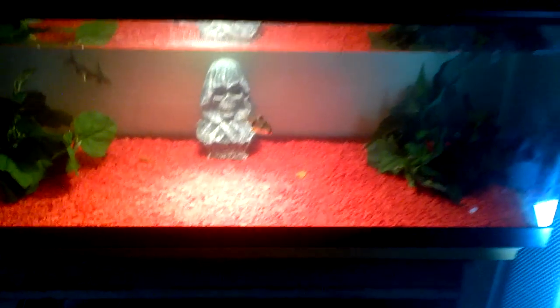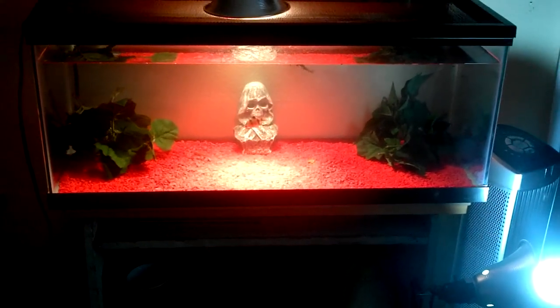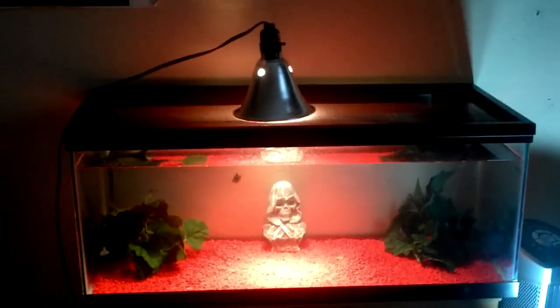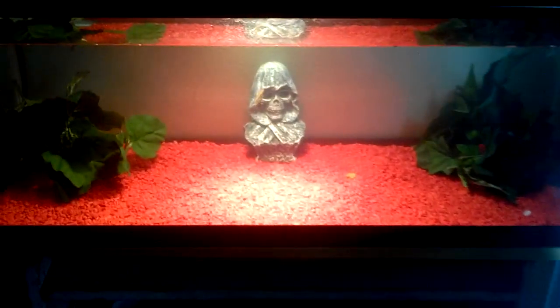There's my blackfin shark. I just have them in this 20 gallon long aquarium. The heater right there is a 50 watt — it stays at a good temperature.